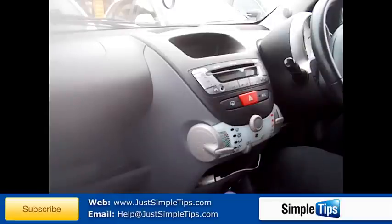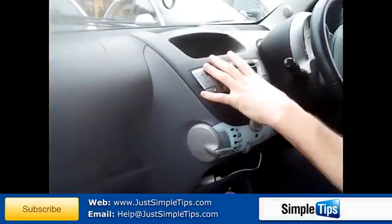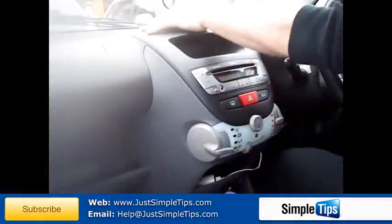The Toyota Aygo 2009. Now to remove the stereo here, the whole panel here has to come off completely. The vents at the top stay there.